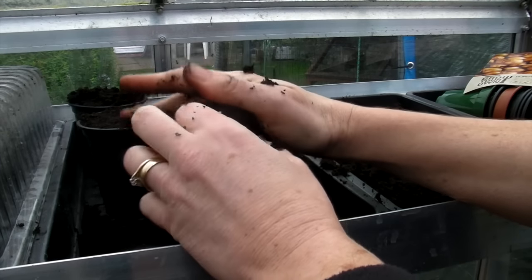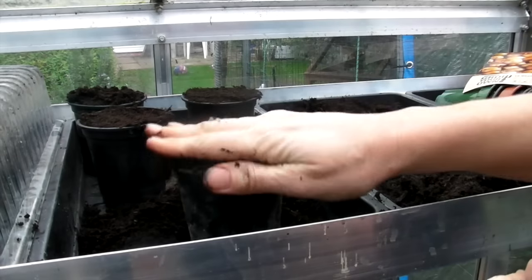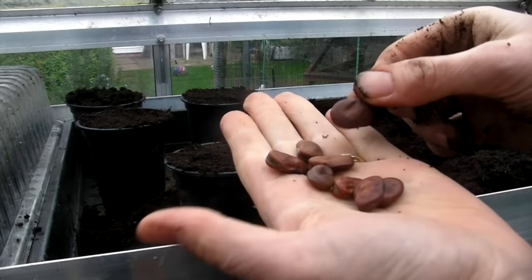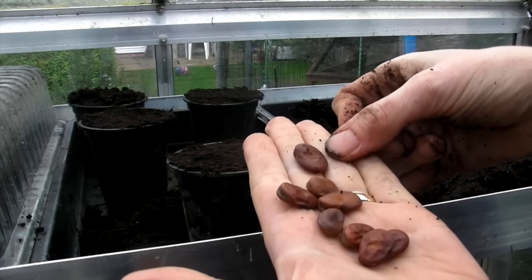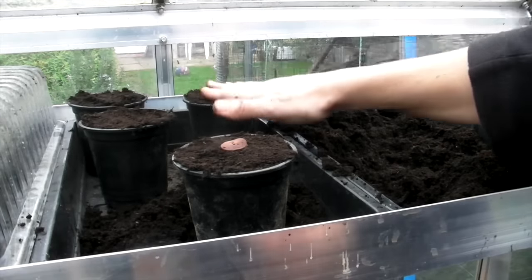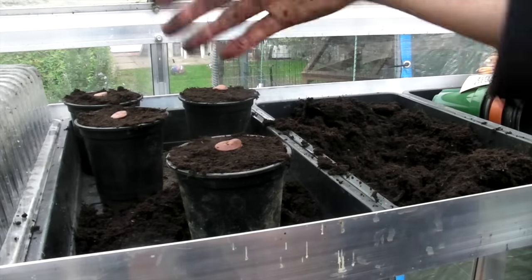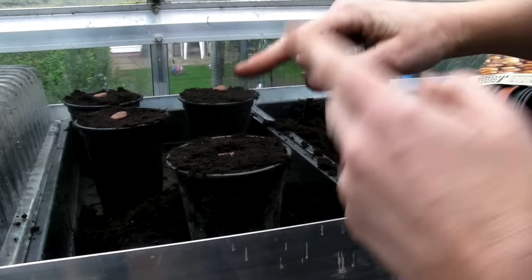The variety I've got this year is called Bunyard's Exhibition, which is very good. They came from Pennard Plants — I got them at Gardener's World in June last year. They're supposed to produce really long pods with lots of beans inside. The broad bean seeds are huge, so a three-inch pot is absolutely perfect. Once you've filled your pots, just put a seed on top of each one and then push them down about an inch.